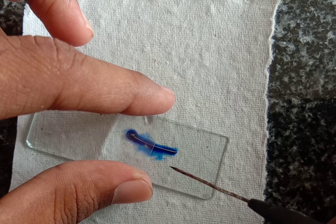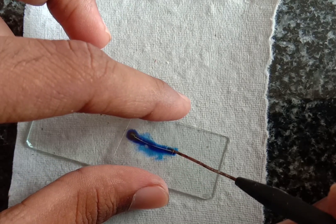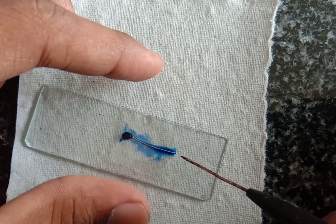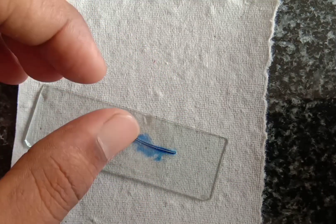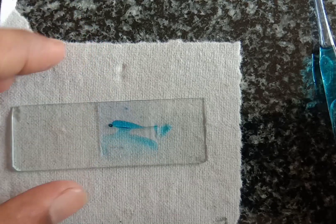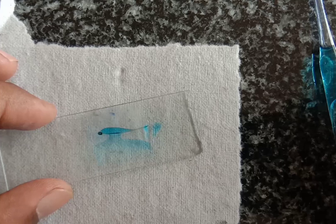Now with the help of a needle, put a cover slip on that like this and gently press the slide. Now you can watch it under the microscope.